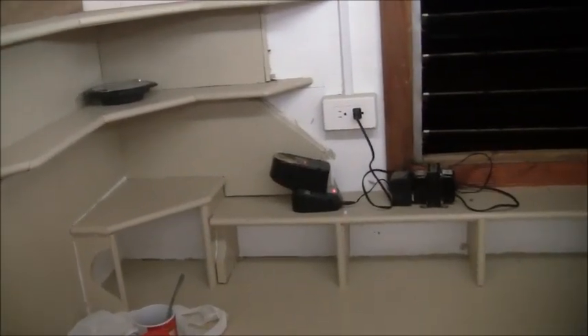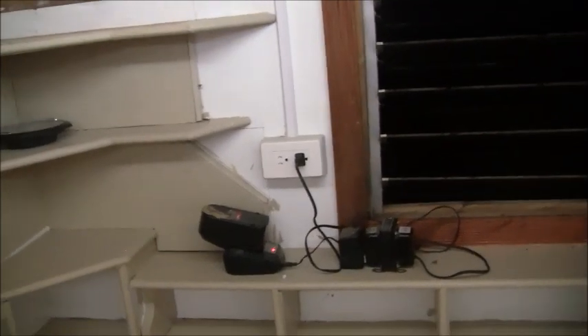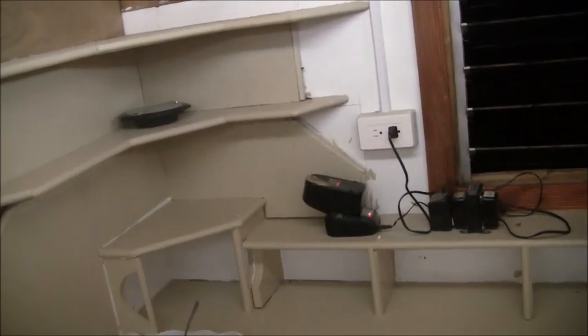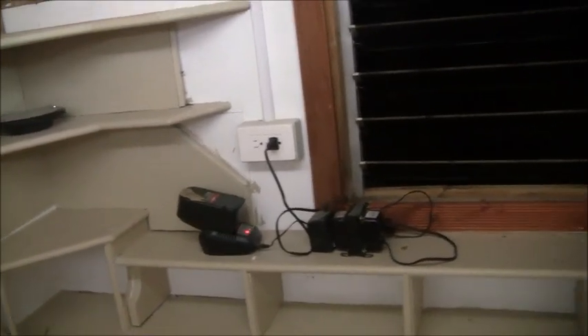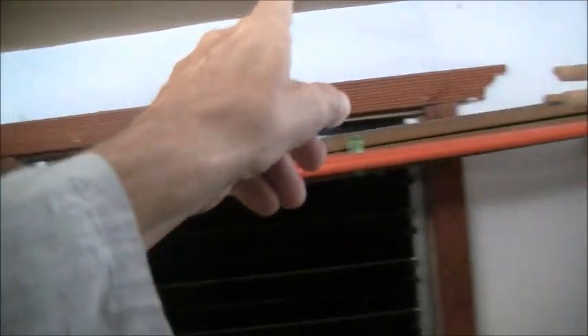I don't know how this got away from me, but there's only one double socket there — should have been at least two of those double sockets. So another one over there will have to be done, maybe a box there and come off and come down and have one there too.